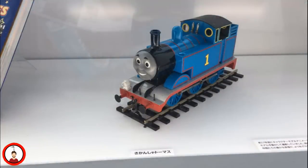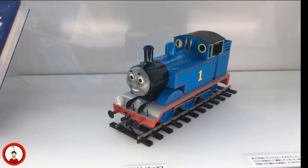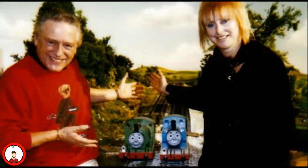Three of the Thomas brass models are now on display — one at Drayton Manor, one at the Hara Model Railway Museum, and one with the Explore the Rails exhibit. During Season 5, the production team was having discussions about scaling up the models from Gauge 1 to Gauge 3.5. Models of Thomas and Percy would be built for testing; however, the production team ended up deciding to stick with the Gauge 1 models.